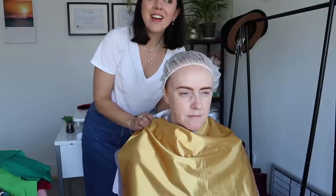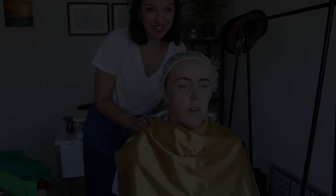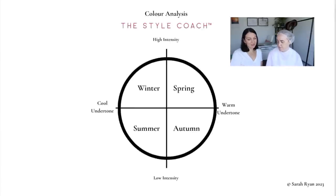Looking at this graph, we have all four seasons — a cool side and a warm side. You're on the warm side, which means you can either be a spring or an autumn. The difference is spring has high intensity, much punchier colours, whereas autumn has low intensity, softer colours. So our next job is to figure out: yes, you're warm, but can you tolerate the bright colours, or do we need to go a little softer?